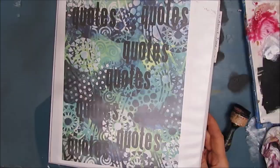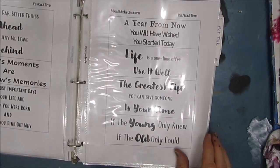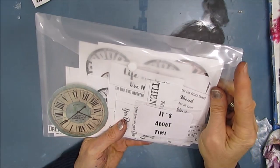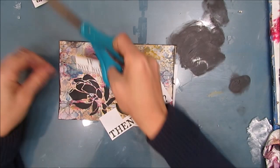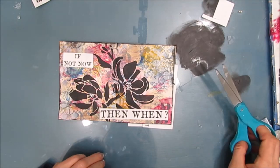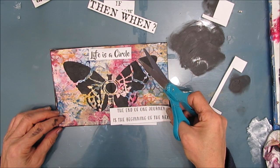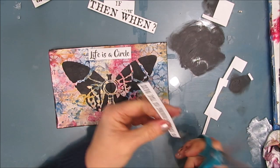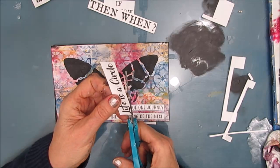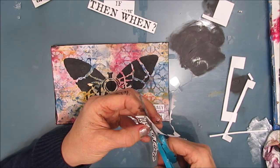Now, I want to pick a sentiment, so I'm going through my sentiment book. I print out all my sentiments and keep them in these page protectors. Then I can easily flip through, find the one I want. Then I go to my little plastic envelopes, where I keep the extras, flip through there to see if one of the quotes that I'm looking for is there. And then I cut them down to size. Many times I eliminate a lot of the white, and I go in increments. And if it's a script font that I've used, I often bubble-cut around it. This gets rid of a lot of that excess white and just looks better to me. But if you like it the other way, leave it as a rectangle.